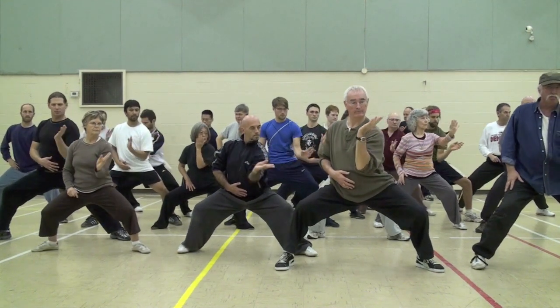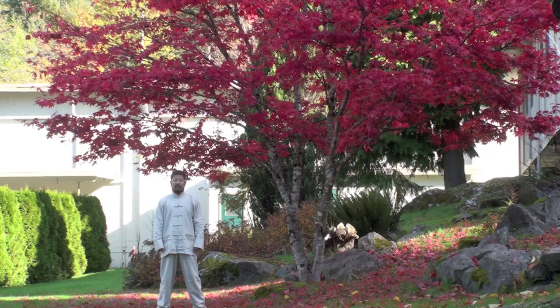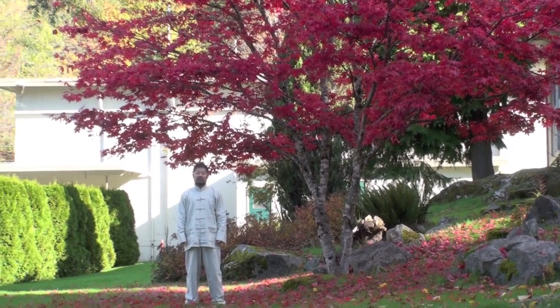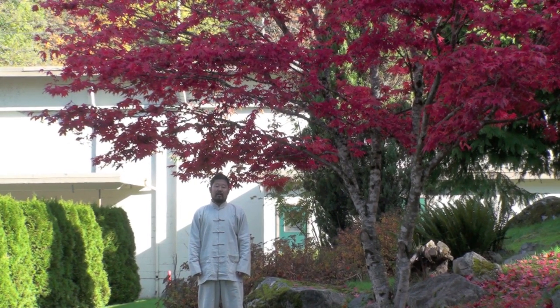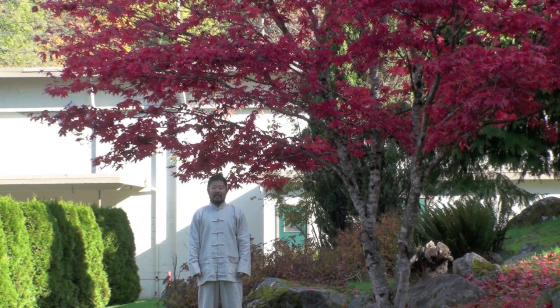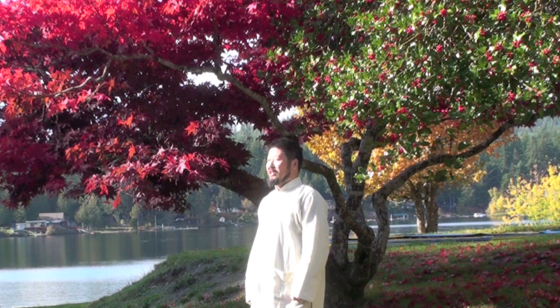In with elbow, turn with waist, out with hand. What we are going to cover in this video is the foundations of Chen Style Taijiquan Practical Method. Chen Style Taijiquan Practical Method is the system that Grandmaster Hong Juansheng created. I learned this system from Grandmaster Hong Juansheng from 1979 to 1985. Chen Style Taijiquan Practical Method is a complete system.